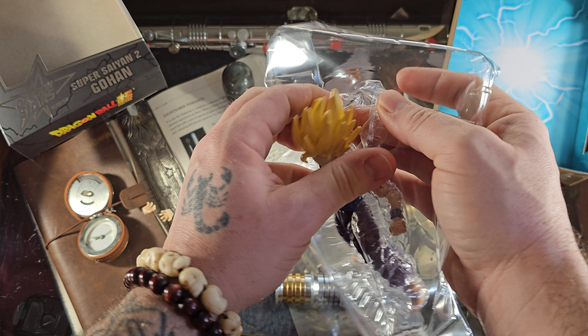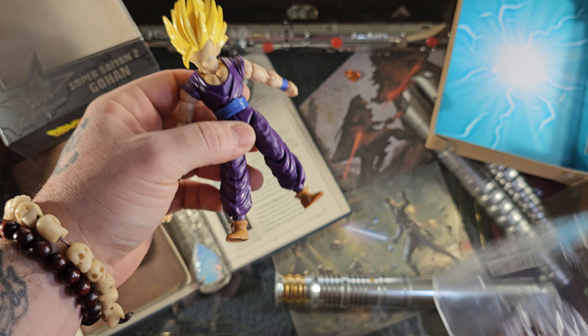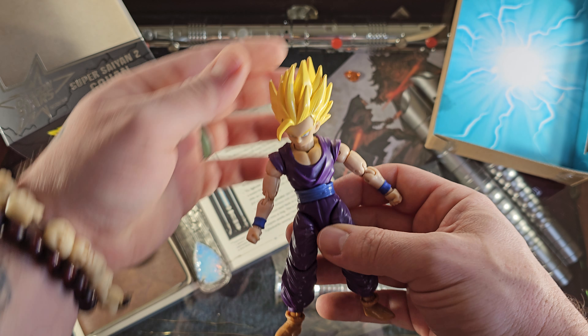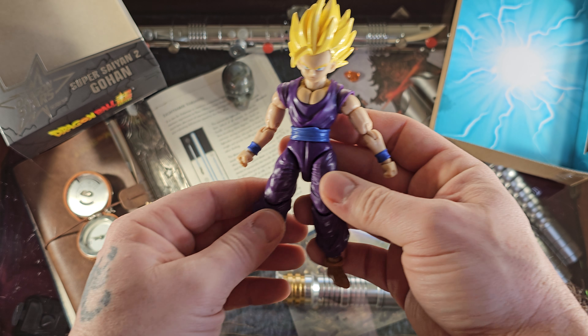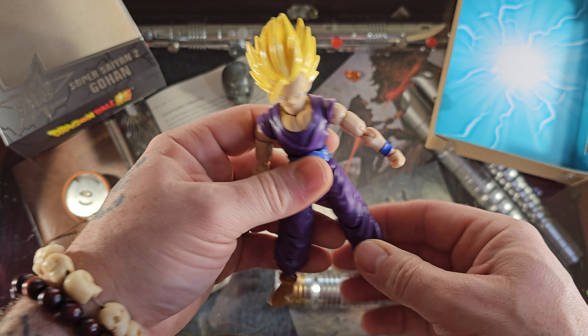Dragon Ball Z is really something with it — I mean there's a whole lot of staring in the Cell Saga. Gohan does a lot of staring in that saga. But he winds up doing what he needs to do, though he doesn't really get the job complete — Goku has to come in and finish it up. But anyway, great saga, and this looks to be a great figure.